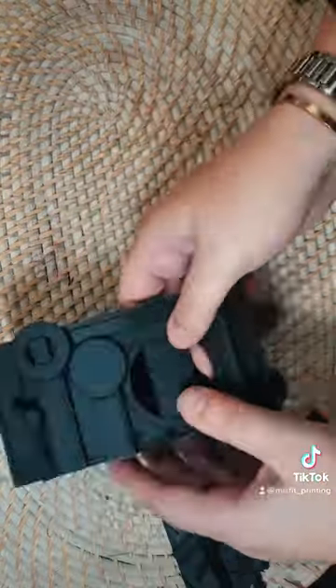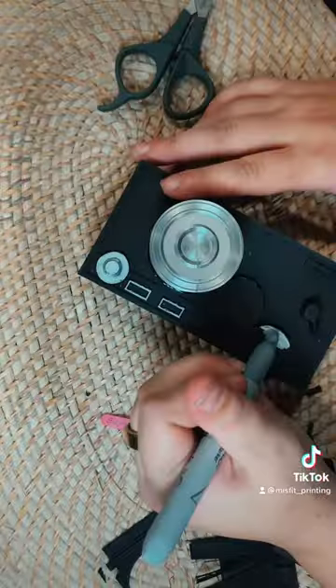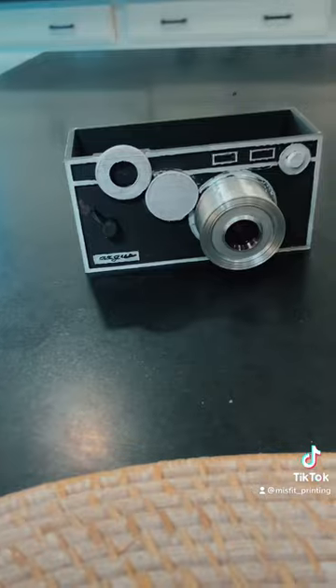Anyway, I pulled off the rest of the support material, it was looking good, and we installed the lens that I also printed, and I started to color in the other silver details with Sharpie.